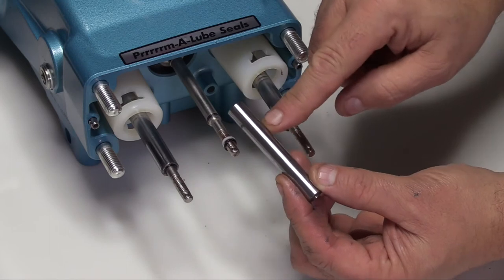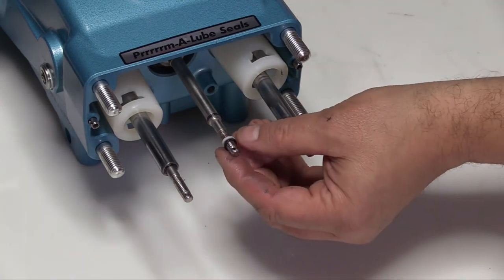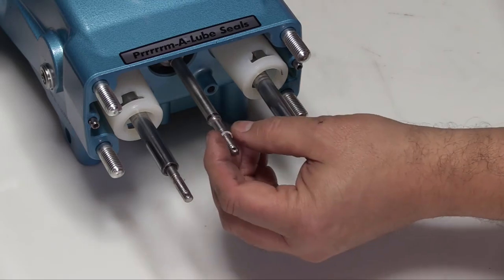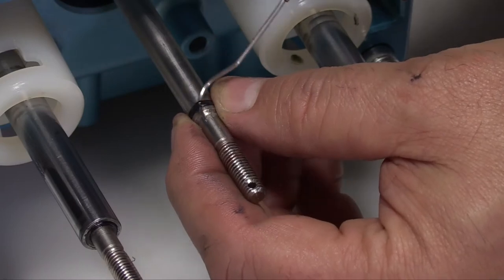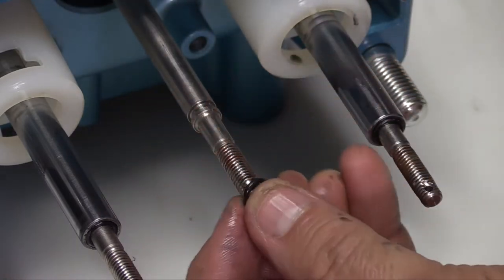These surfaces must be smooth to ensure proper seal life. Remove the O-rings and backup rings and inspect for any signs of damage. Using a pick, remove the second O-ring located in the groove of the piston rod and inspect for cuts, nicks, or damage.